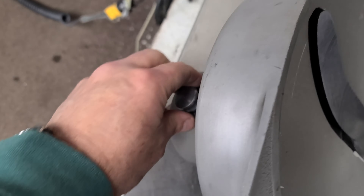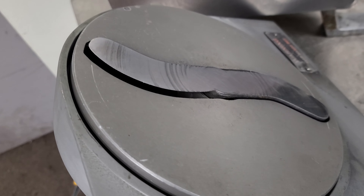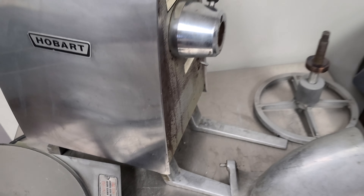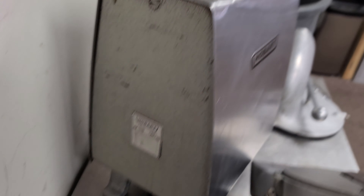Of note, there's a small crack right here — it doesn't seem to affect anything. We were cleaning it and it was kind of hard to get this piece off, but you could probably get that tack welded pretty easily. This whole piece comes out — let me set you down for half a second and I'll show you.